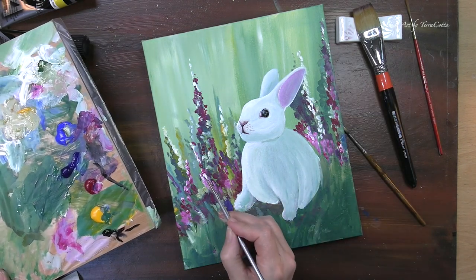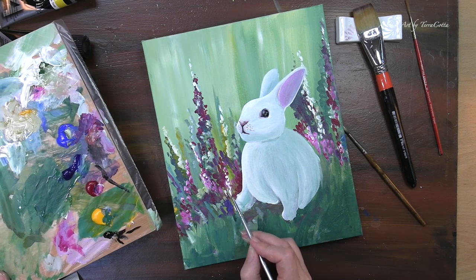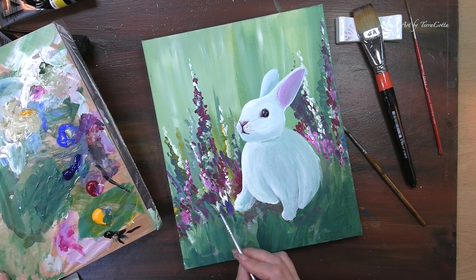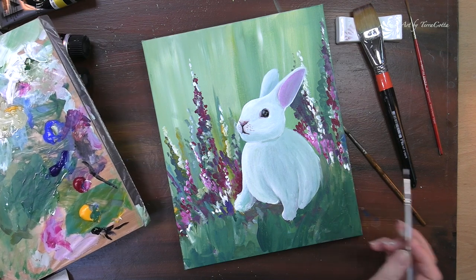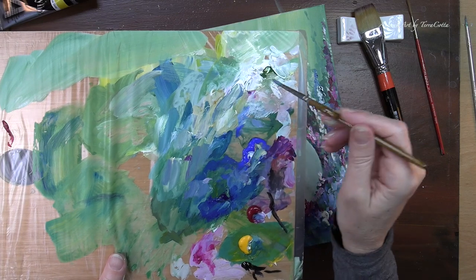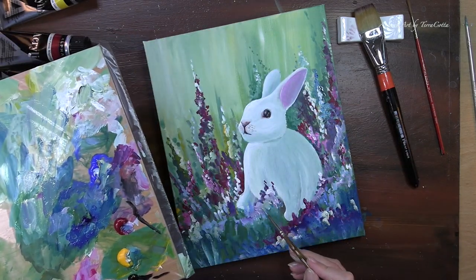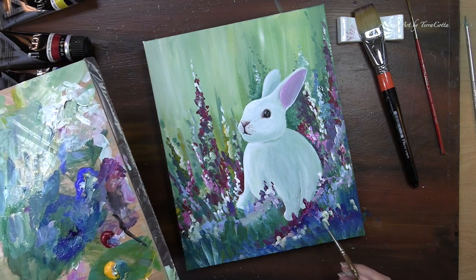I am brightening my background — the garden is looking great. I need to brighten it up because it is a little bit dull. We will brighten it with whites and yellows and other bright colors. And there it is — a beautiful little garden for our sweet little rabbit.